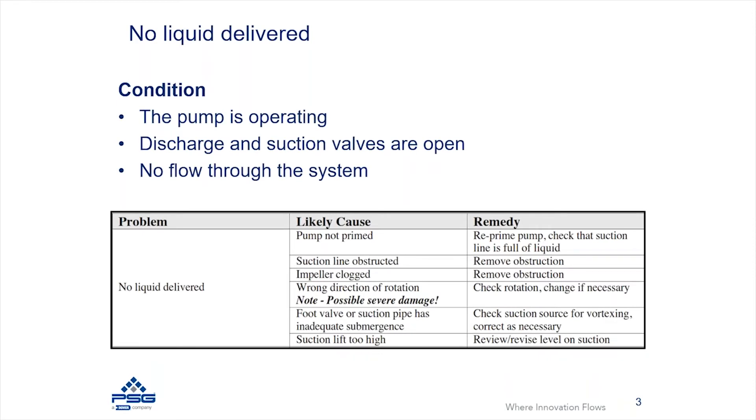The first situation we're going to speak to is where you have no liquid being delivered in the system. This means the pump is operating, the motor is running, the pump is rotating, and the suction and discharge valves are open, but you have no flow through the system at all. We'll cover a few different causes of why this may occur and the remedies you can take to resolve the issue.